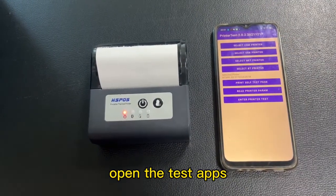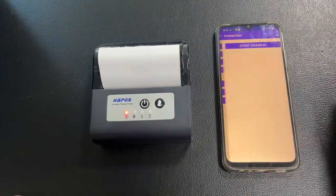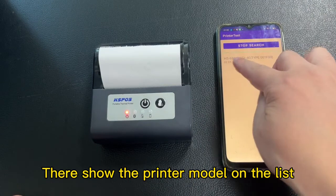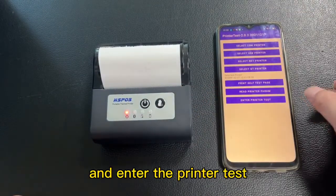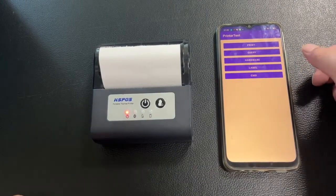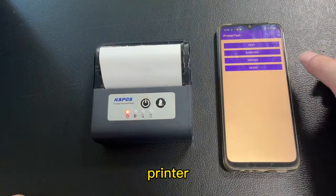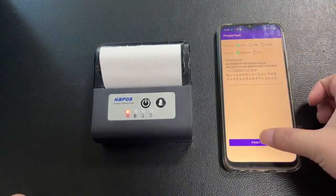Open the app — Snap DT Printer. The printer model will be shown on the list. Click and connect to the printer, then test print.